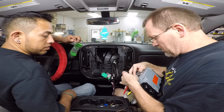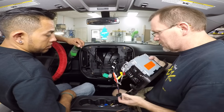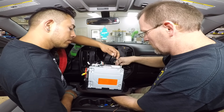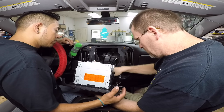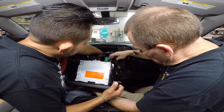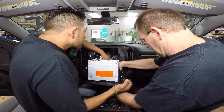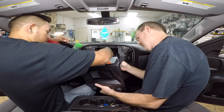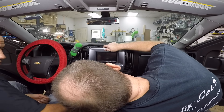We're plugging in the AV input, power plug, GPS antenna, Bluetooth mic, antenna adapter, USB 1 and 2, and then we also have the AC panel. Go ahead and get that plugged in. Make sure to plug in the air conditioner.